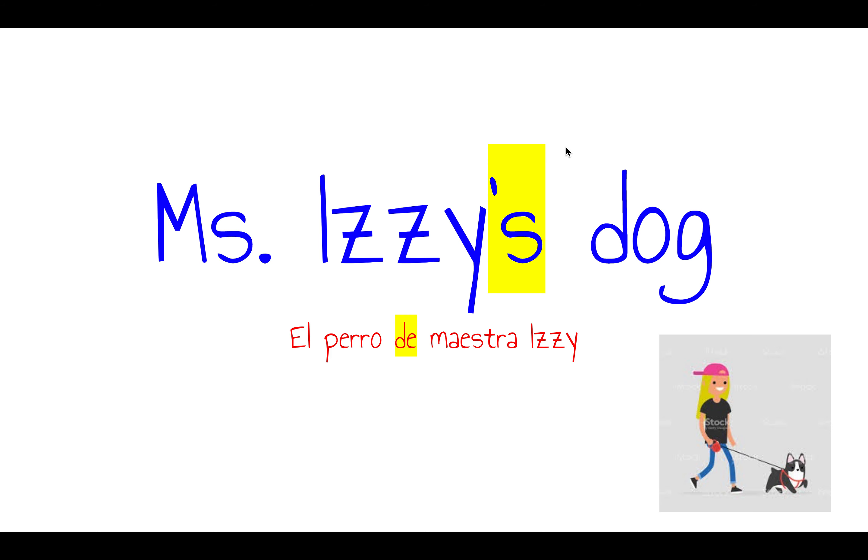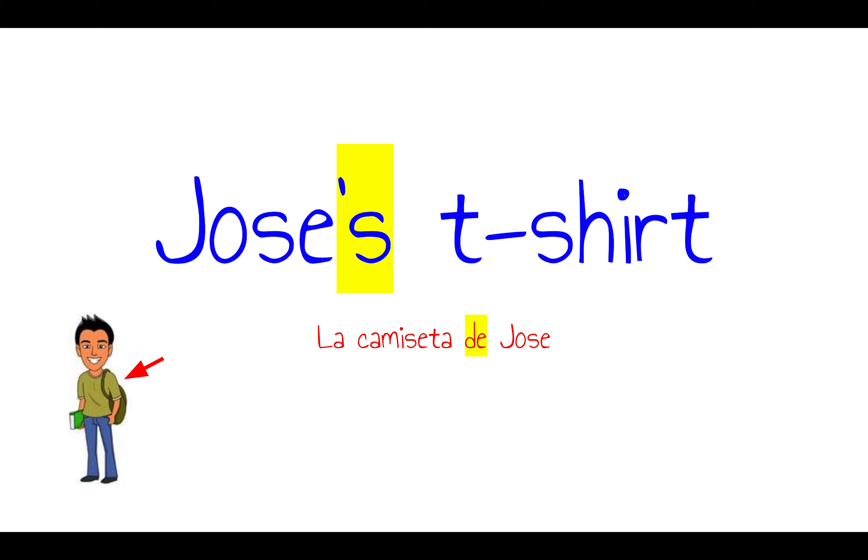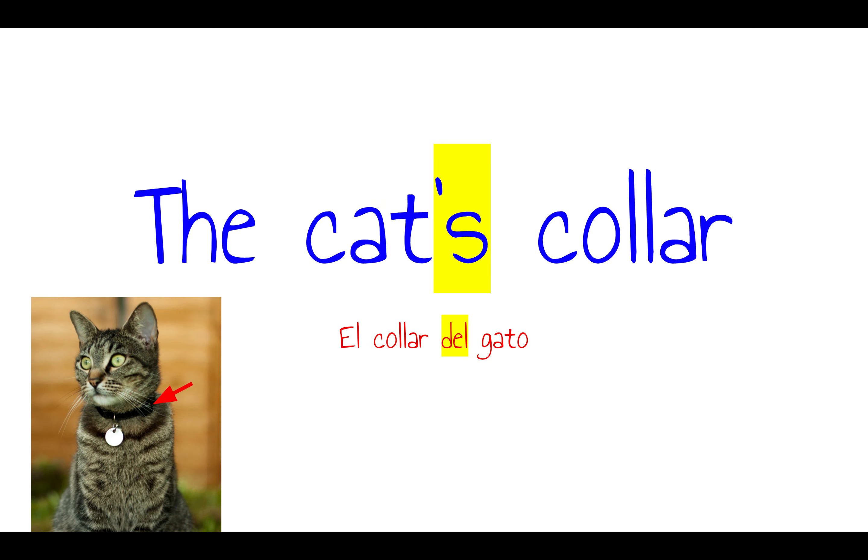So as we learned last time, we use apostrophe s to show that somebody owns something — that it belongs to them — like Miss Izzy's dog, or Jose's t-shirt, or the cat's collar.